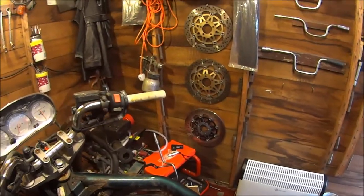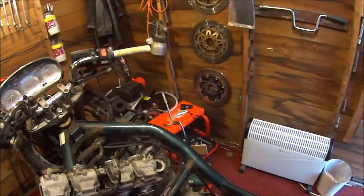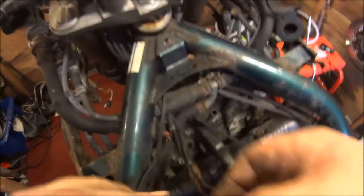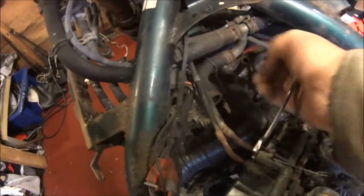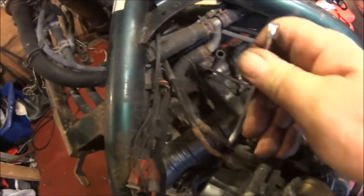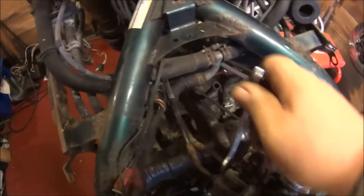Have you ever seen them on eBay? No, nor have I. So I'll take the cables off — these are going to snap as well. If you're going to snap, just snap clean — just come off.